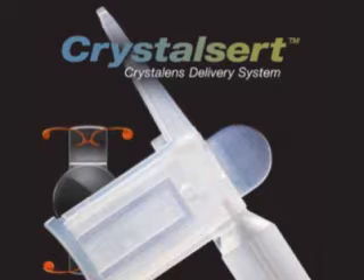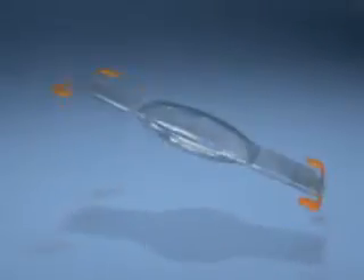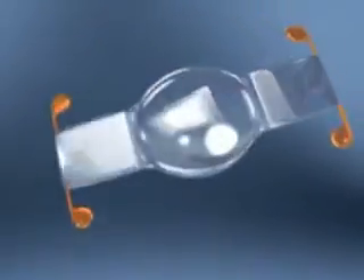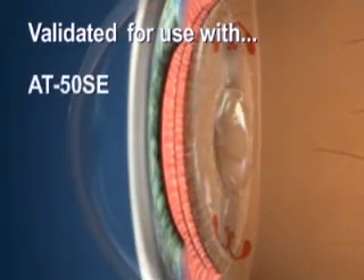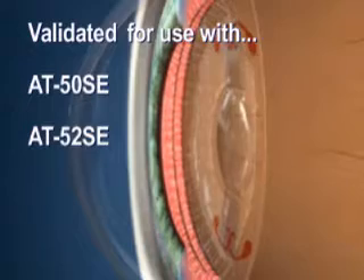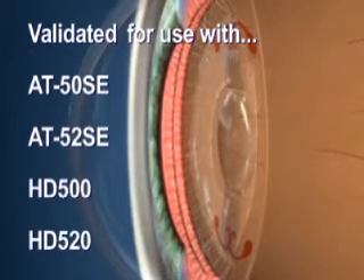The following short video demonstrates the recommended use of the Bausch & Lomb CrystalCert Crystal Lens Delivery System. The CrystalCert is intended to be used to fold and deliver the CrystalLens accommodating intraocular lens into the capsular bag and has been validated for use with the AT50SE, AT52SE, HD500, and HD520.